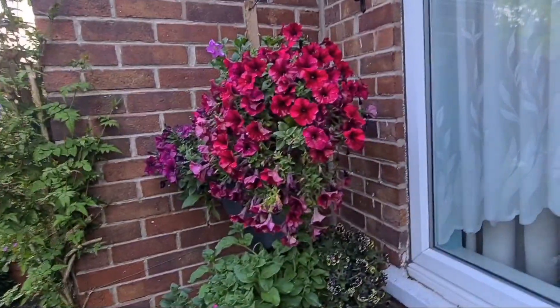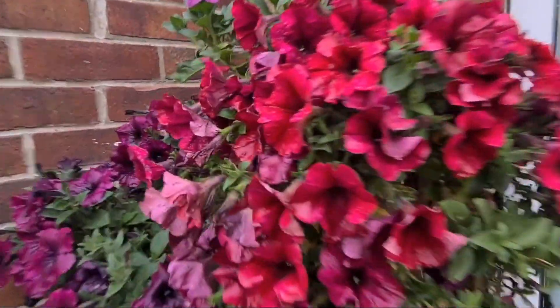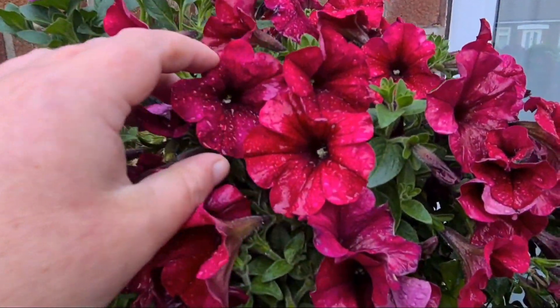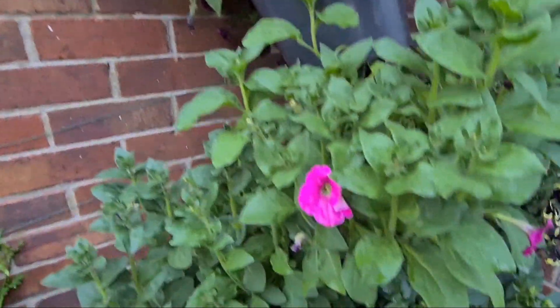I'm going to have a vertical planter here — the top three pots were all from my petunias from last year. And look at these — absolutely gorgeous, look at the colour on those, outstanding. This one's called midnight something — I like this one, it's a smaller flower but there's more of them. And then the rest have just been grown from seed.